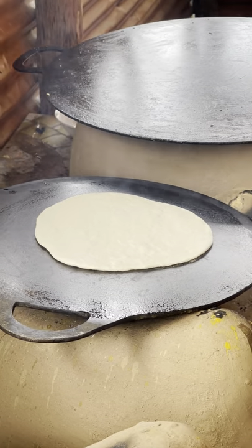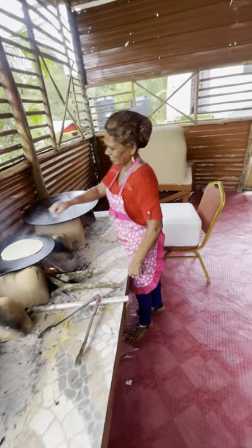And that's called a tawah. And this is called the chulha. She's the queen of chulha.